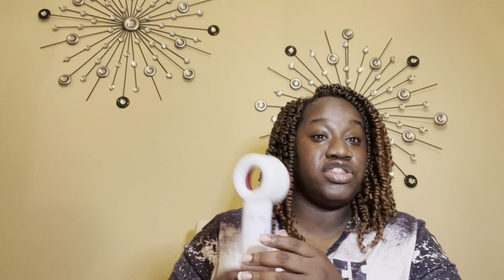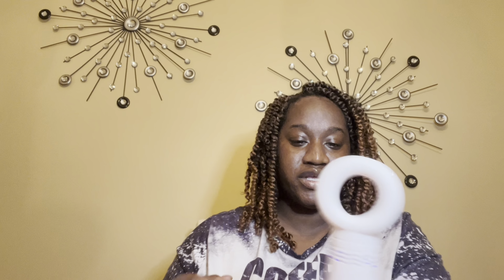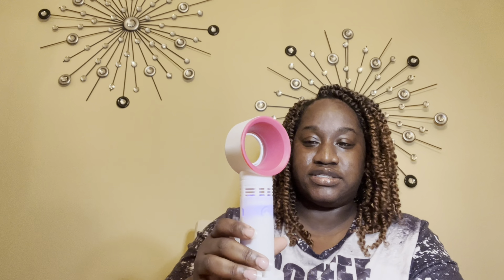There are no instructions with it unless they're on the box, and it has a little charger that comes with it. This is what it looks like. So this is charged up — it has more than one speed. It has three speeds.